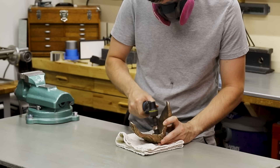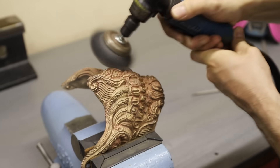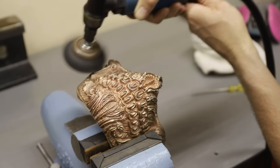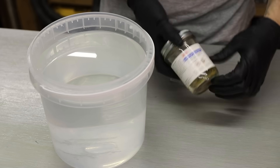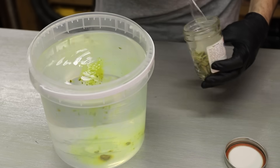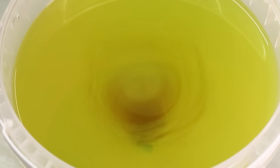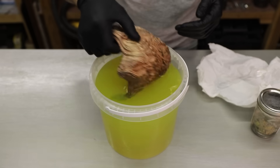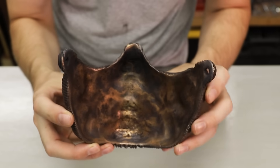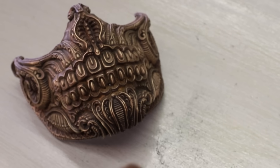Before I started gluing anything to the mask, I cleaned it up with the die grinder. I used an abrasive wheel to clean up the inside, and then for the outside I used a wire brush. There's a lot of intricate detail here so it wasn't really possible to clean it up any other way, and the wire brush worked really well. Once I was done with that, I darkened the whole thing with some liver of sulfur. It comes in these little chunks that you dissolve in water, and it'll create a dark patina on copper alloys. After washing it off, I removed the dark patina from all the high spots, which reveals all the intricate detail in the design and really brings the mask to life.